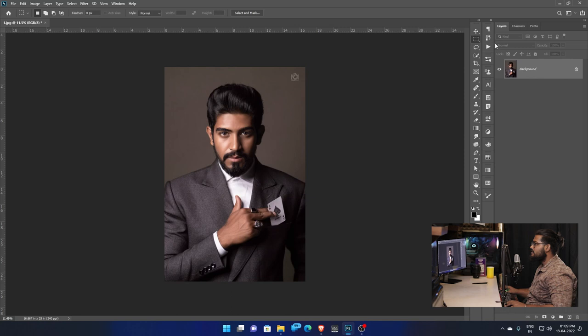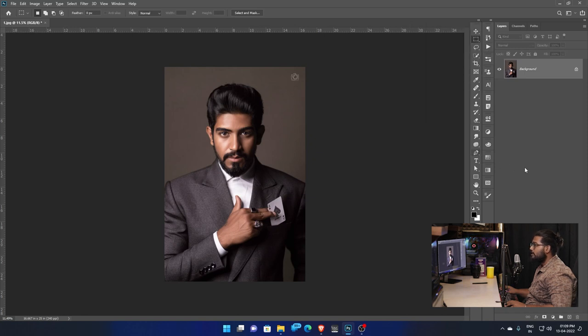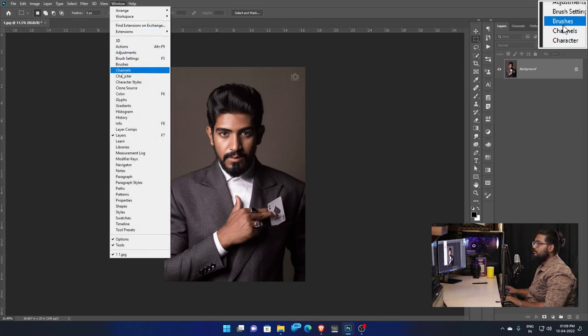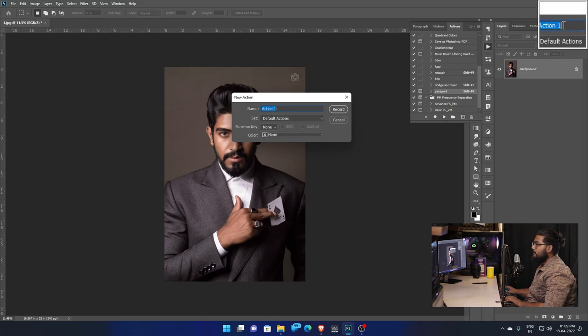Now we can edit using Actions. We can select and edit the actions — actions are very useful. How do you create an action? The action is very easy. Click Window, click the key, click Actions. Click the option, then click Create New Action. Click New Action, type the action name as 'passport', then click the shortcut. I will give you the shortcut Shift+F4. We are now creating the action — click Record.